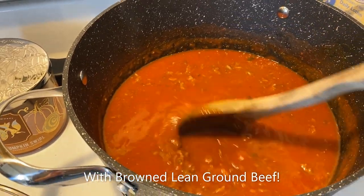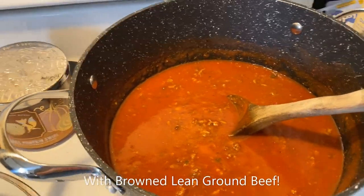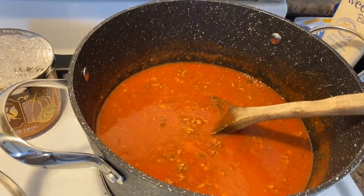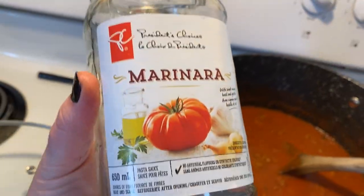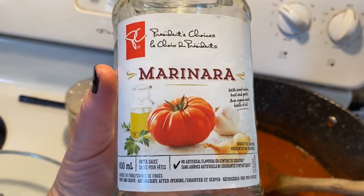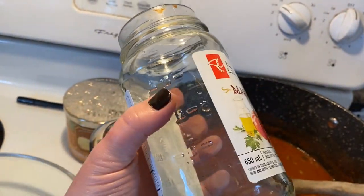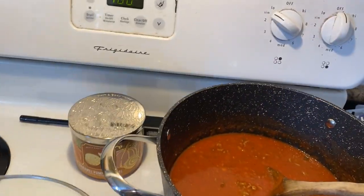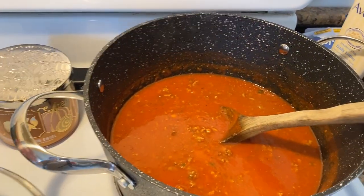My boys like their pasta sauce plain. Normally I just buy what's on sale — I'm not very picky about my pasta sauce — but I will show you this is one of my favorites. The President's Choice brand is so good, and their marinara sauce is one of the best.